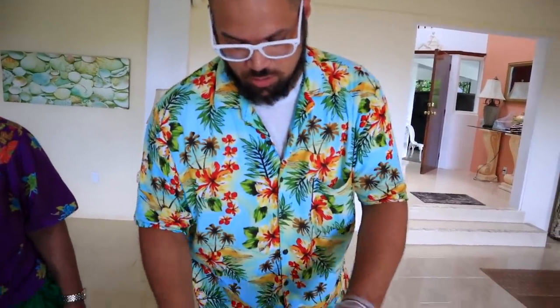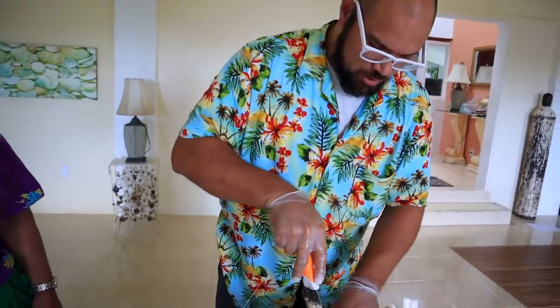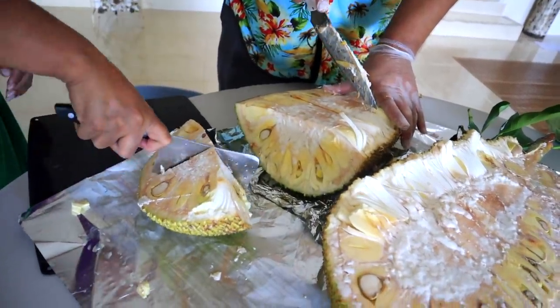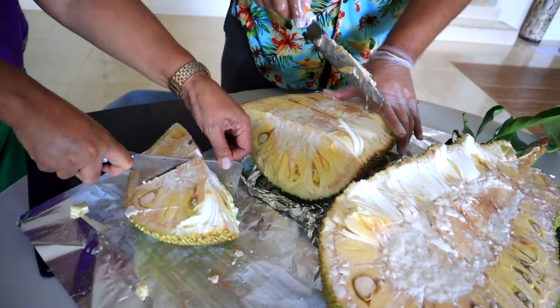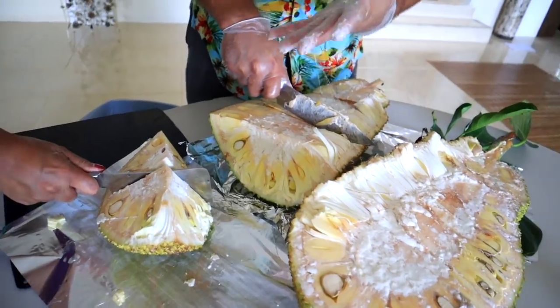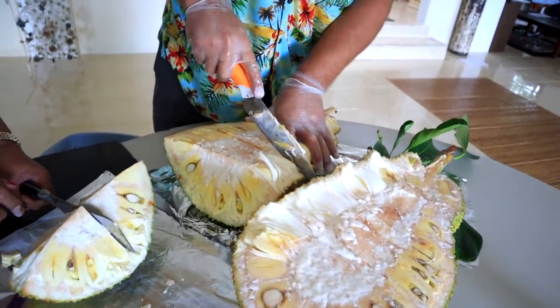The instructions we read online said just need to cut it into chunks and then boil it, so that's what we're doing. It's a little different than what we did before when we were cutting it to eat it. I need gloves — I'm just saying you're gonna get sticky.